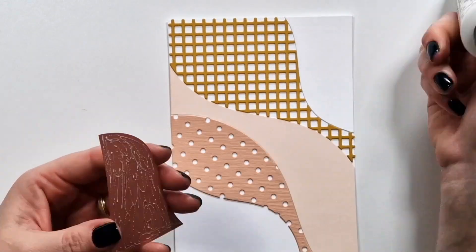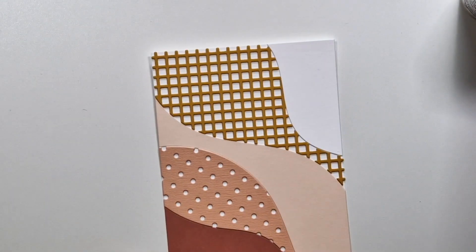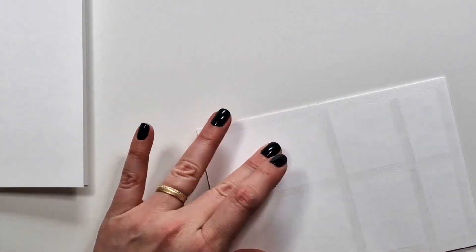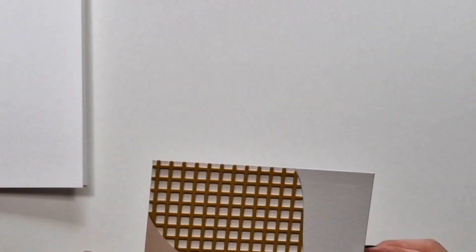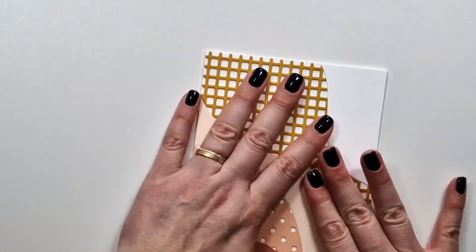Sometimes I also added foam tape for even a bit more dimension. Other than that, I created all of them the same, and I will show you later all the products I used for the sentiment.